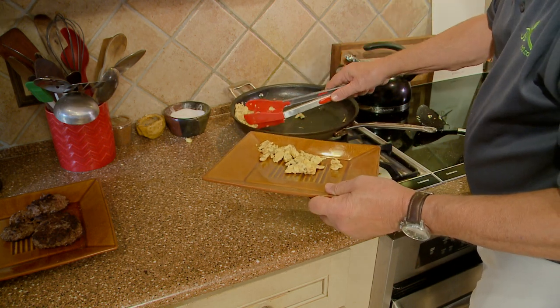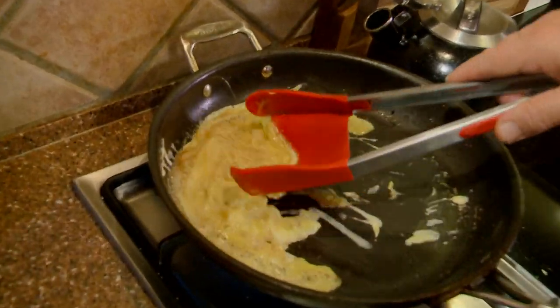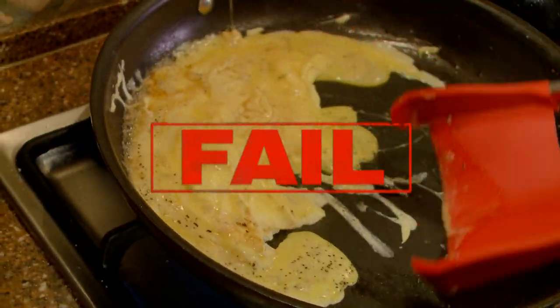The Clever Tong 2-in-1 didn't make our life easier. If you have some tongs and you have a spatula, you're pretty good. Clever Tongs, you failed the doesn't-work test.